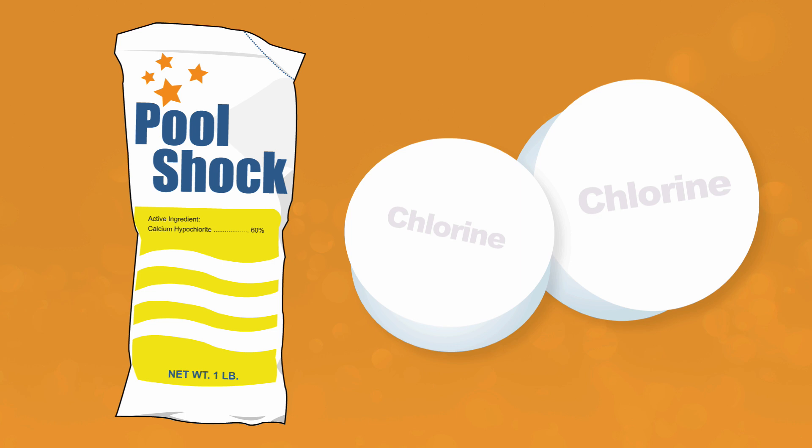Number three, shock your pool regularly. Shocking your pool weekly during the pool season can help keep your water clean and prevent mosquito larvae from developing. Chlorine-based shock is the most effective at removing contaminants and killing anything growing in your water.